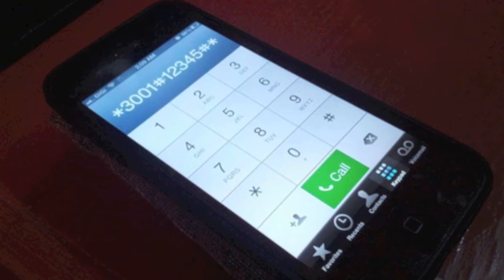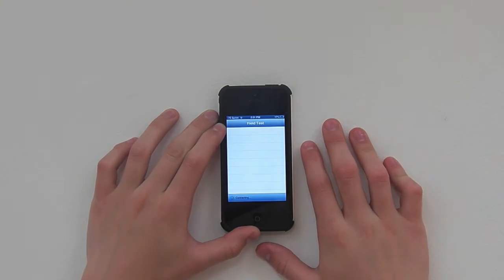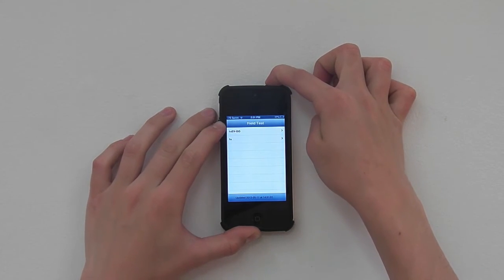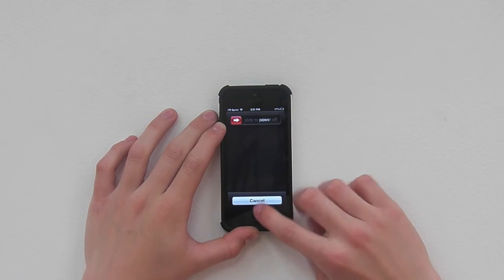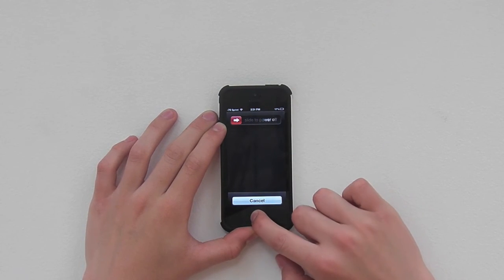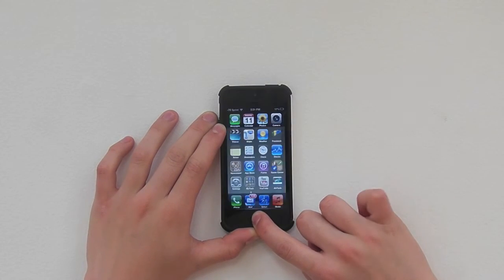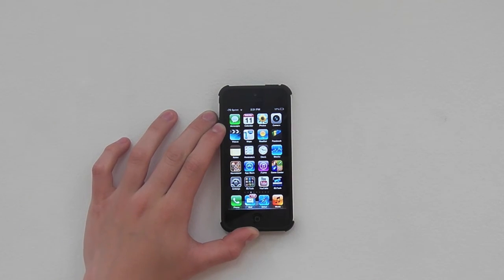What this is going to do is bring you to a field test. As you can see in your corner, there is a number that shows you a negative sign. You're going to hit the power button and hold it down — do not slide power off. Then hold down the home button. It's going to direct you to your home screen and it's going to crash. Finally, you can see in the corner that we do have a negative sign there.